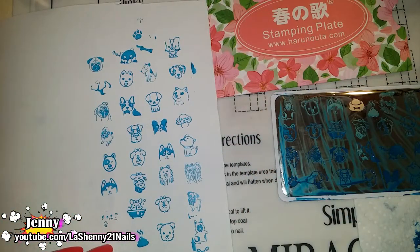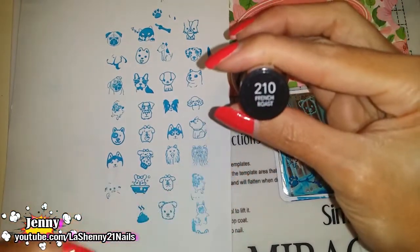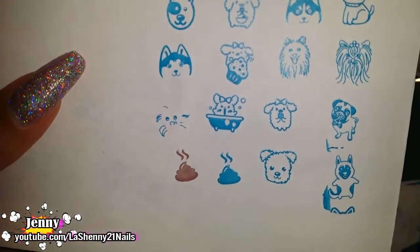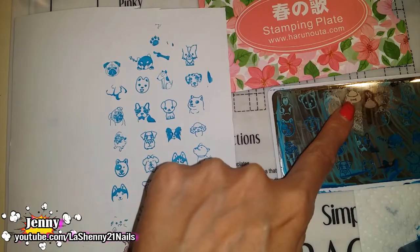I'm going to get some brown polish to do that one. I'm going to try with this Revlon Colorstay in the shade French Roast. That's a nice brown — it's light. Look how cute, I love the little poop, it's so cute. And the last image on the plate is a little bowl of food. Let's do that one now.